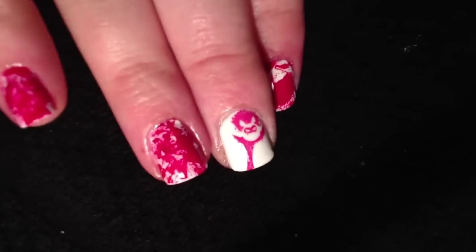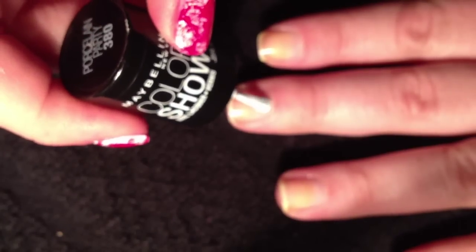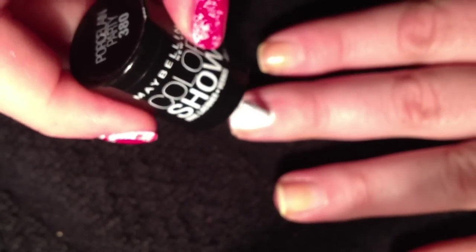I'll show you the blood splatter and then you can do it all by yourself. First I'm starting with a white polish - this is Porcelain Party from Maybelline Color Show. I've already put a base coat, a clear base coat, on my nail. I'm going to paint the two middle fingers to show you how to do this. Of course you can do this in any color but because it's Halloween I'm getting a little gory, doing blood with a little vampire bat.